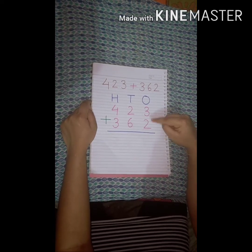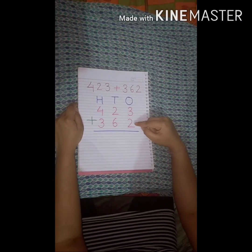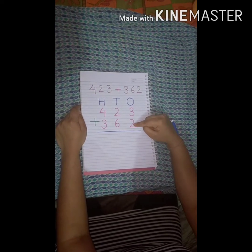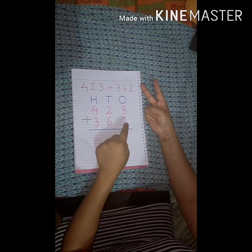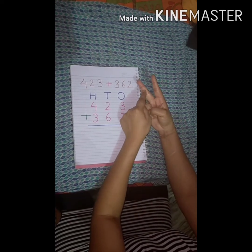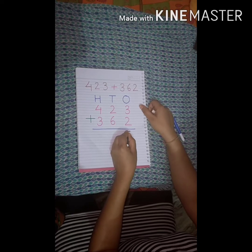Which number is bigger? Number 3 is bigger, so we keep number 3 in our mind and use our fingers to add number 2: 1, 2. We count after number 3 — that is 4, 5. That means 3 plus 2 is equal to 5.